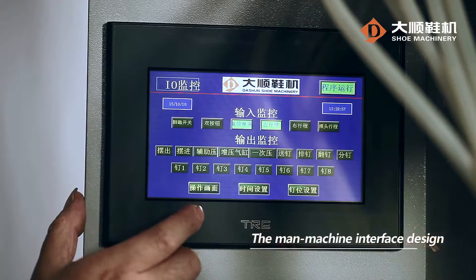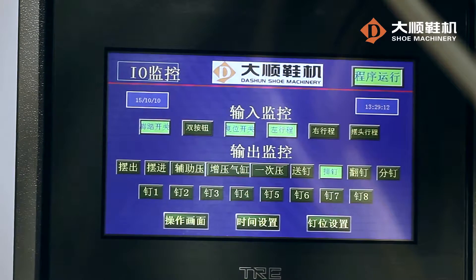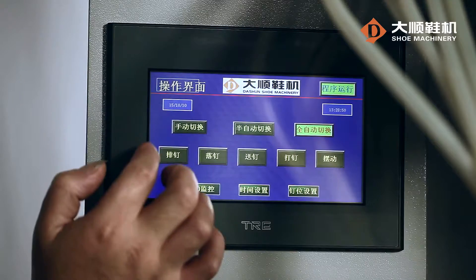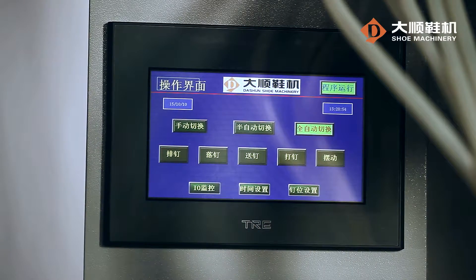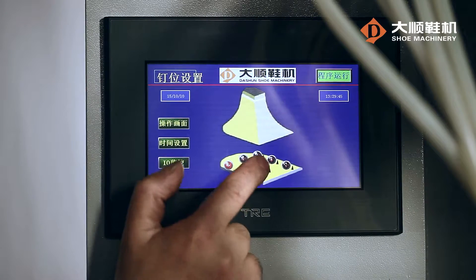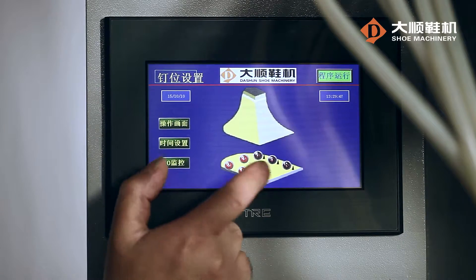The main machine interface design ensures easy operation and live monitoring. There are manual, semi-automatic, and fully automatic heel nailing modes available for option. The nailing screens and the nail positions can be set.